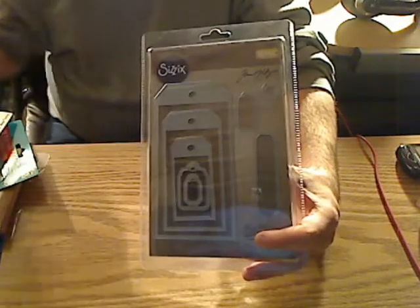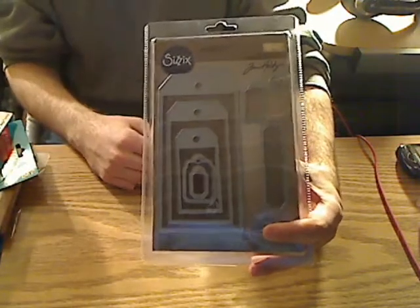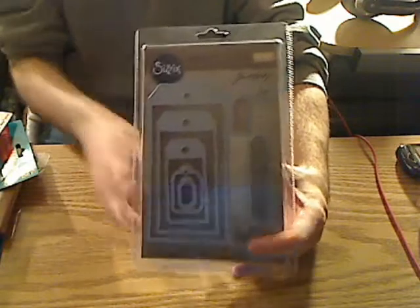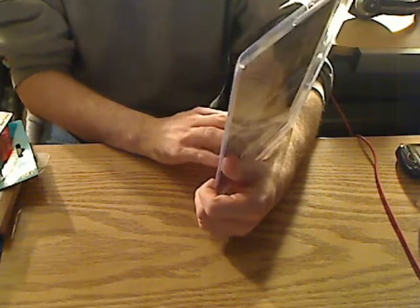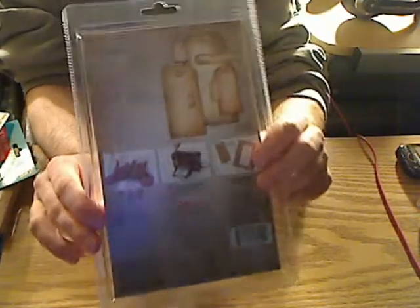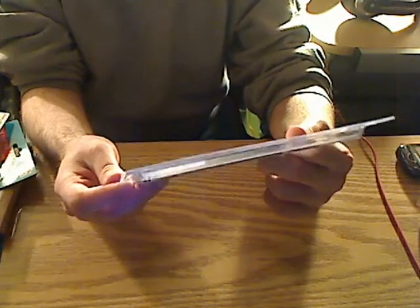I didn't want to go through all that hassle. Some days I might just want to get my Cuttlebug out and just crank it through — be a little bit faster. I like my Cameo, don't get me wrong, I love it, but some certain things I just want to be really quick about and get it done. So I got this die — I want to try it out. It's a Sizzix Framelits Die and it's also a Tim Holtz Alterations Framelits Die. This is the back of it and this is what's in it. A lot of people say you can use it with other machines, but you can use it with your Cuttlebug too. This is all I bought.